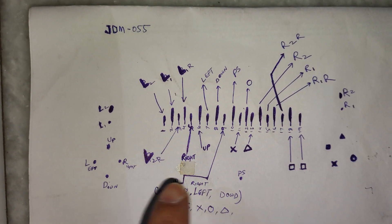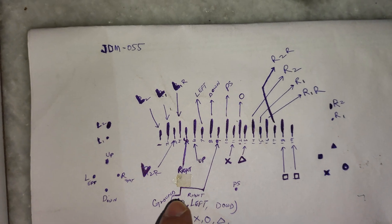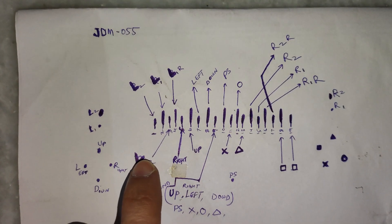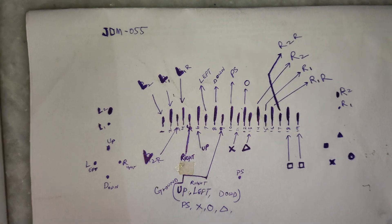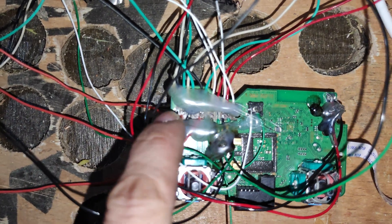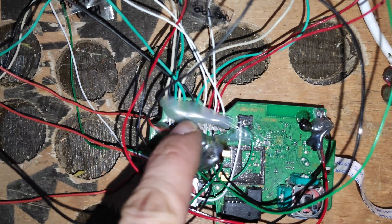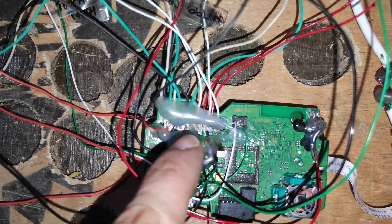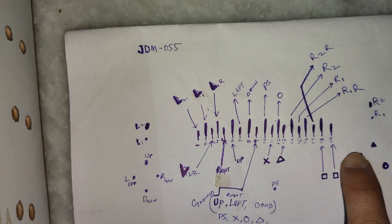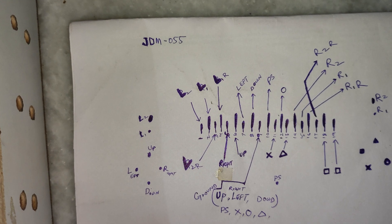Assume this is the PS4 controller — I'm holding a remote and trying to press up, down, right, left. Here should be the arcade controls: left analog, right analog, one, two, three, four, R1, R2, L1, L2. Going back to the motherboard: here is the left analog, right analog, and here are the terminals. There are 19 terminals and they are really small with very small gaps. The first four counting from left are for L1 and L2.